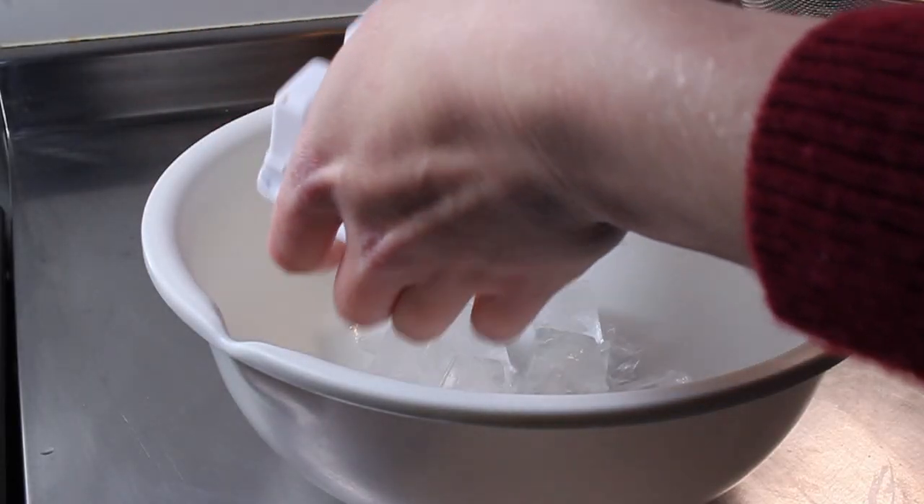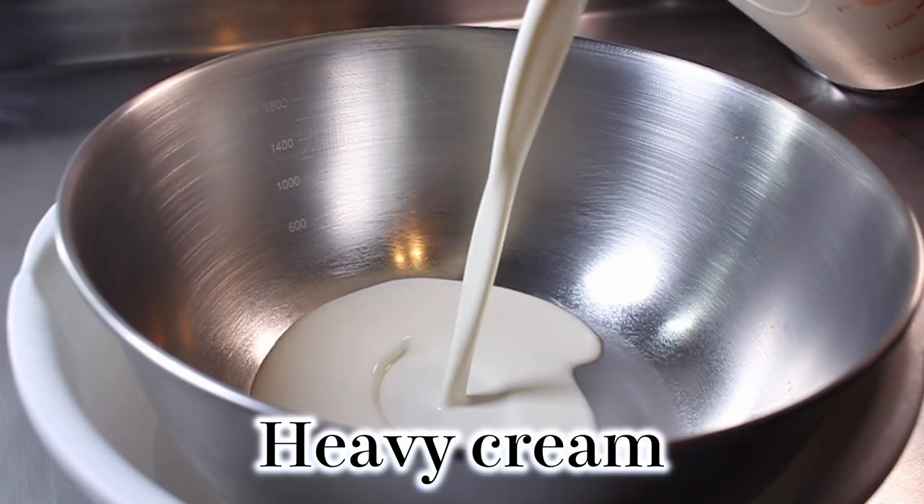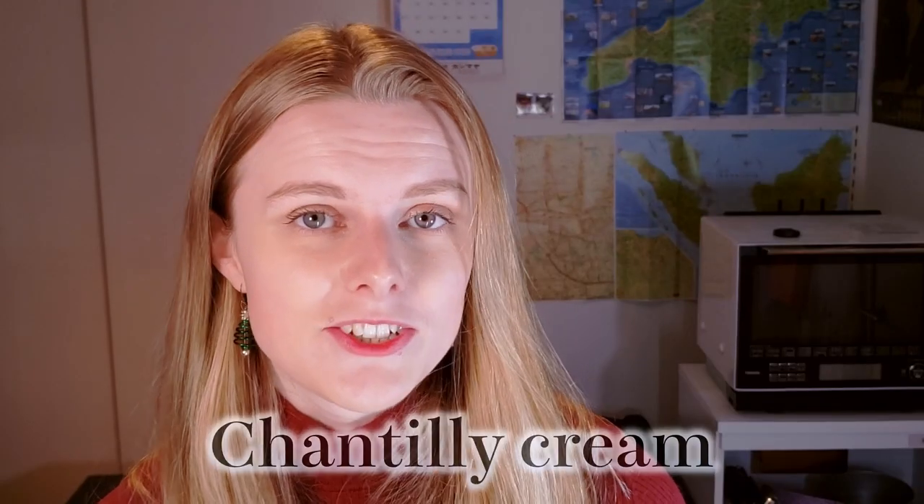Now we move on to the cream. Something so important is to keep it over ice water. I once tried to whip cream without ice water in the middle of summer and it started to whip but didn't go all the way — it was starting to separate. You can't properly whip cream when it's warm. Use cream straight from the fridge and put it over a bowl of ice water — remember this, do this, don't skip it. In that bowl we're going to combine our cream, sugar and vanilla. We're actually making a crème chantilly, a type of French flavoured cream.